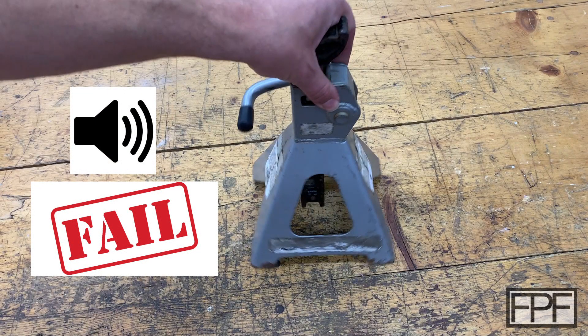Hey guys, welcome to Functional Print Friday. We've got to do things a bit different this week because when I dragged all the videos over that I had recorded, there's no audio. I'm not sure if the microphone turned off or if the battery died, but there's no audio on any of the videos, so I'm going to voice this over as best I can. So let's get started.